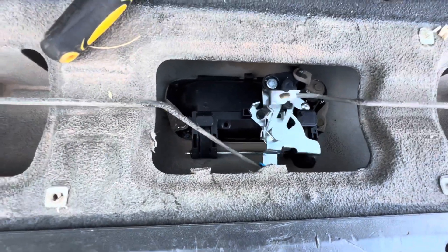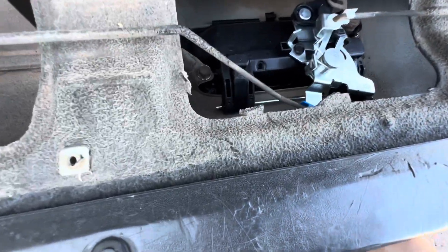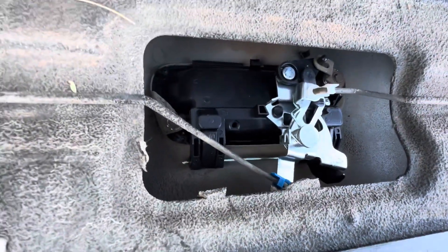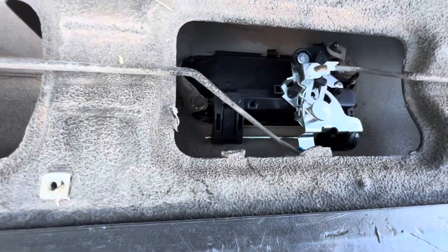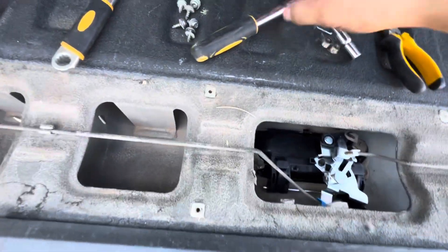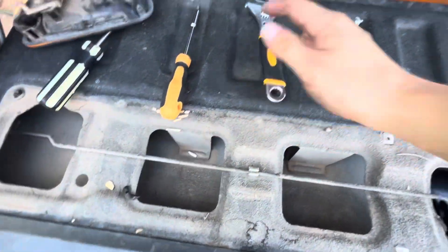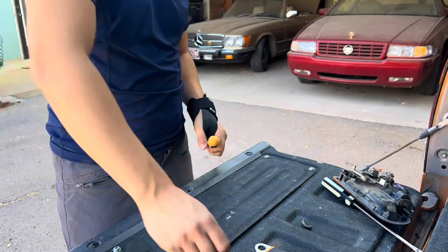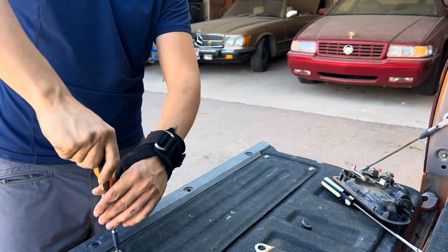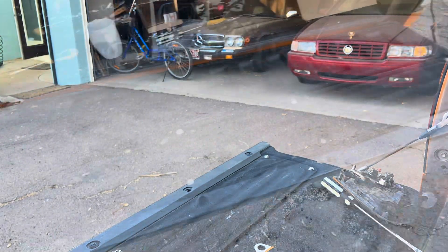It should be all done. You just have to make sure it works. It would help if you'd grease it up a little bit — some WD-40 sprayed in there. But it works like a charm. And you're just going to need to button it up and put this panel back on.